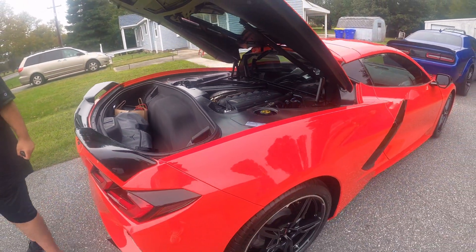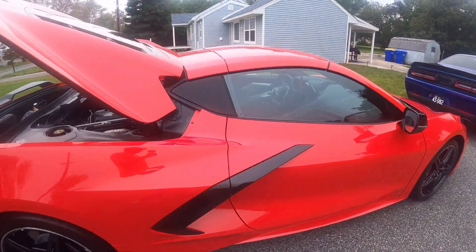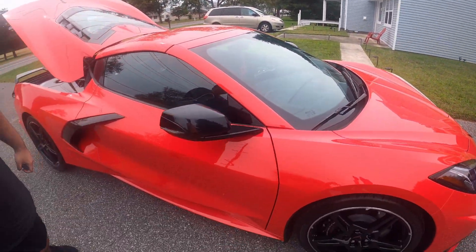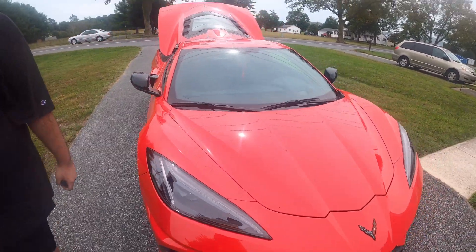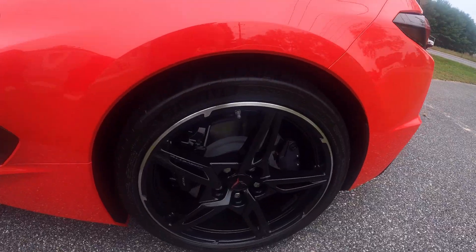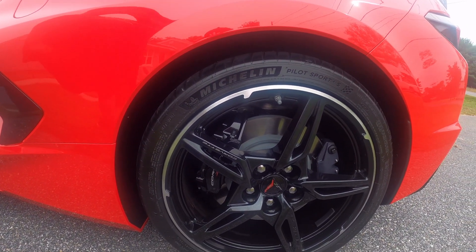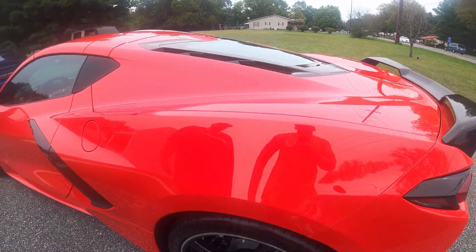How many horsepower do you have? 295. You're not past 100 miles, are you? No — about 380 miles. They still have a long way to go. 121 miles... you're riding on Michelin Pilot 4S's. Okay, and it was the Z51 package also.